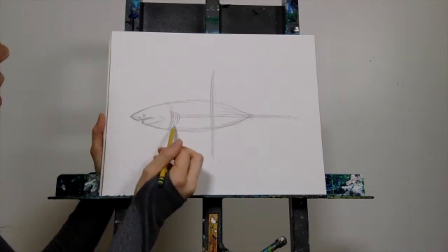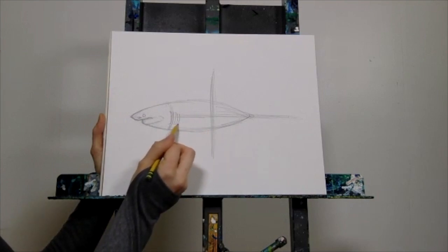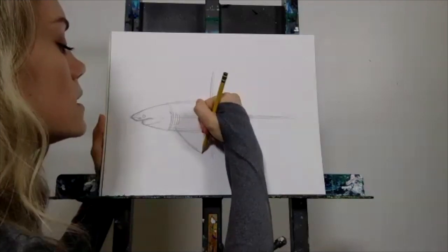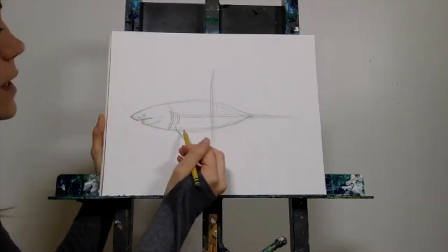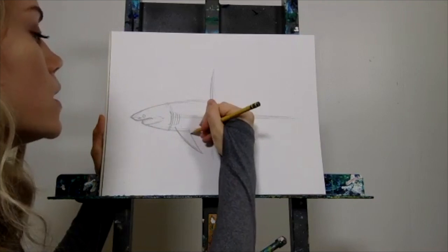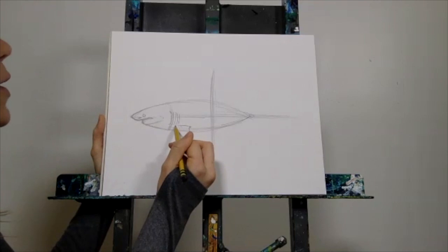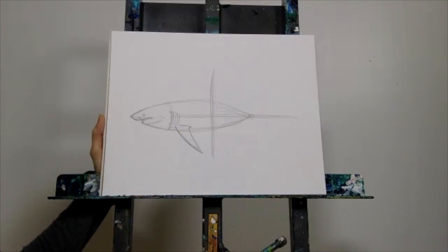Just below your last gill, start your pectoral fin with a diagonal line going off the body. Swoop it out — make sound effects if you like, a little swoosh down. Then bring it back up at a straight diagonal line, swoop and curve, then with a horizontal line pull it back almost to where you started. Just like that, you have one of their big beautiful pectoral fins.